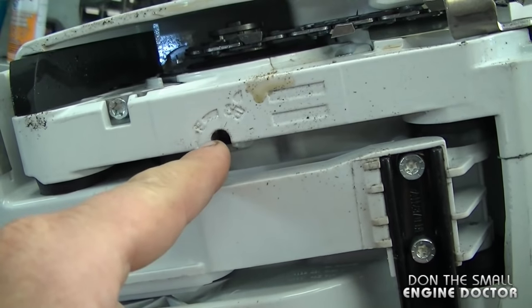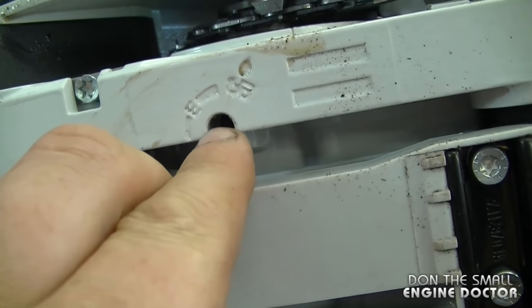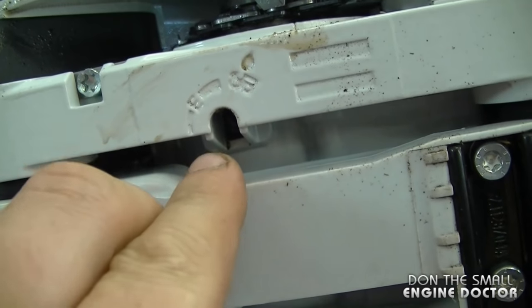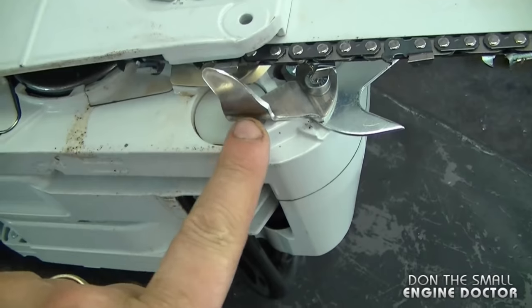You can adjust the amount of oil that goes to the chain — just over here there's a small screw. You turn it in to get more oil to the chain and turn it out to get less oil to the chain.